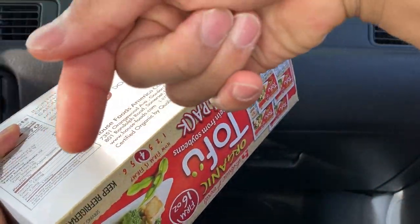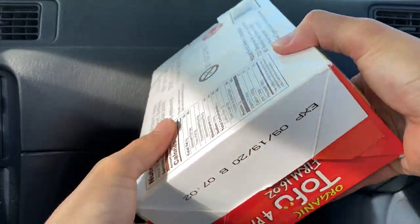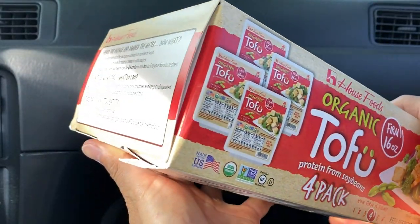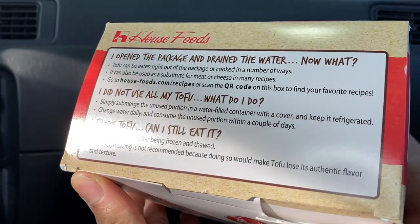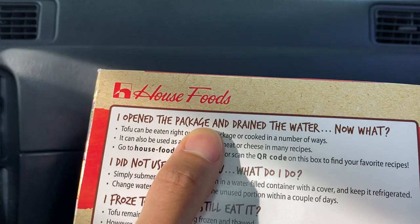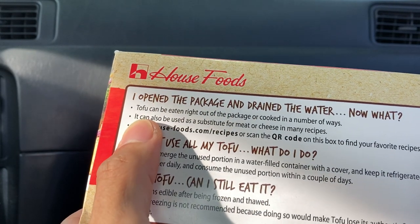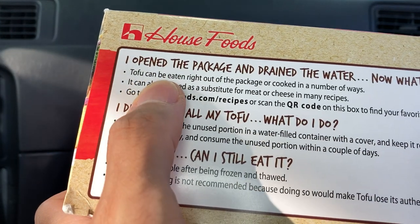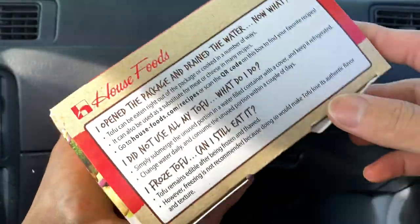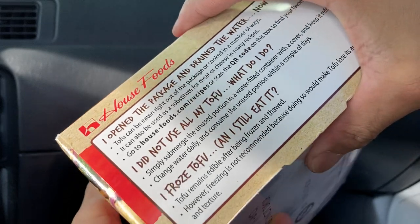Please check the description below — we'll have timestamps so you can skip to the parts you want to see. Who here loves tofu? Please let us know in the comments below. All right, let's open the package and drain the water. Tofu can be eaten right out of the package.